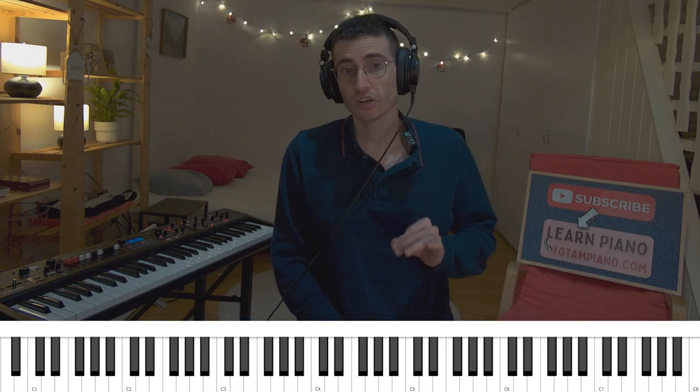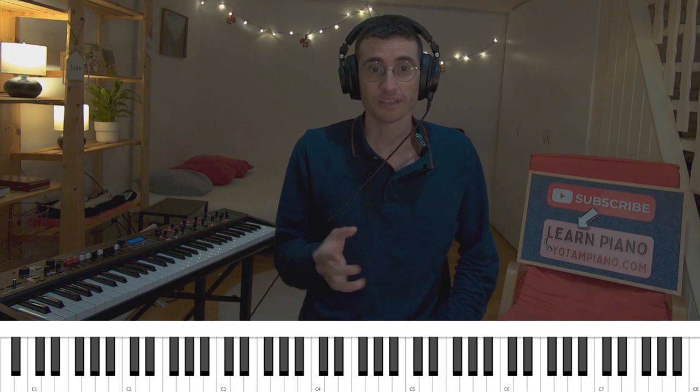All right, so first things first, let's start with the right hand, and I'm gonna play only one note at a time. This is the melodic part — what you essentially hear.